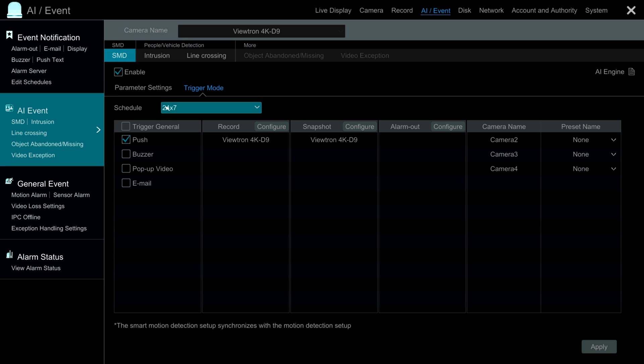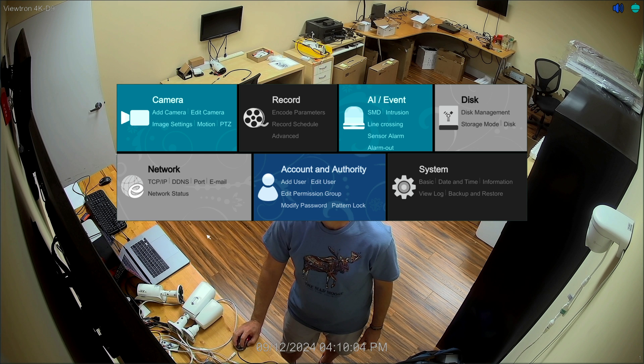On this screen you can enable other things. In addition to triggering recording, you could enable mobile push notifications, a buzzer on the DVR, the DVR to pop up live video of that particular camera, and email alerts — though we don't really recommend email alerts now that mobile push notifications work so well. You can also trigger external alarm sensors via the alarm outputs on the DVR. When you're done, just click Apply in the lower right and exit the screen by clicking the X in the upper right, and you're back at the live security camera view.